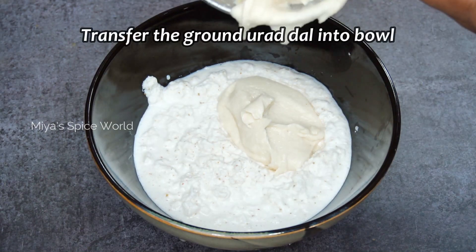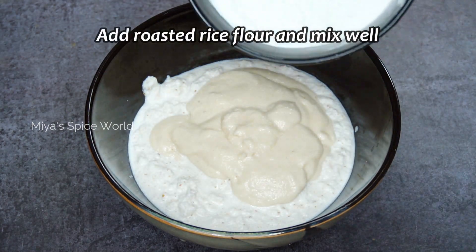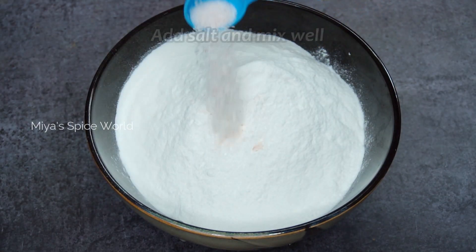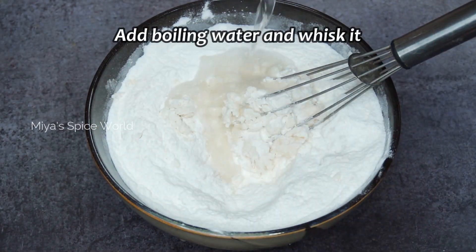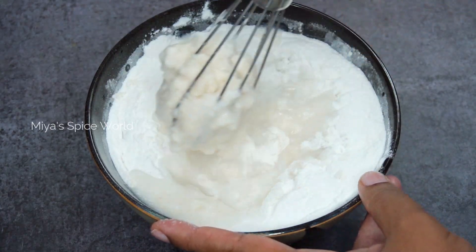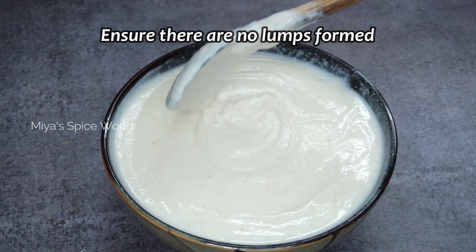Transfer the urad dal into the bowl and add the rice flour along with some salt. Combine everything well and add enough hot water to make a lump-free batter. The batter should be of idli batter consistency. Cover and set aside for 1 hour.